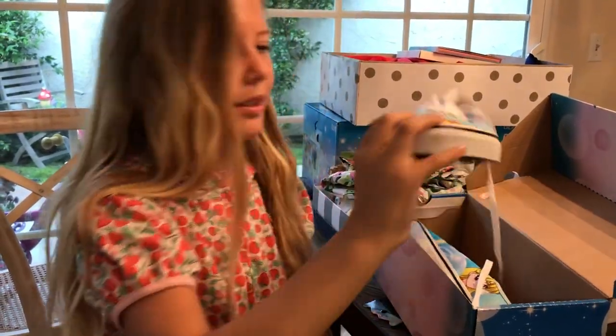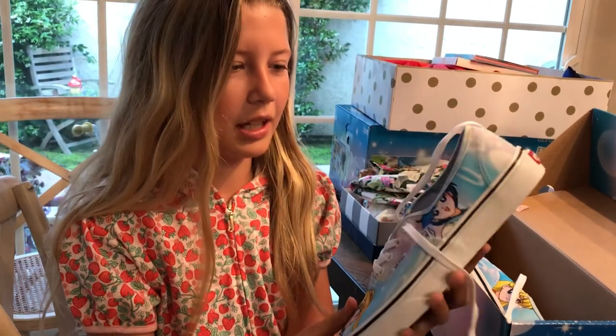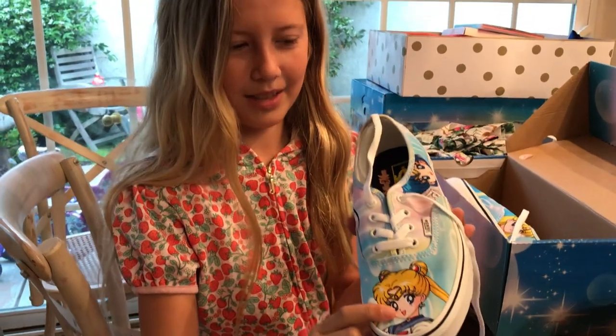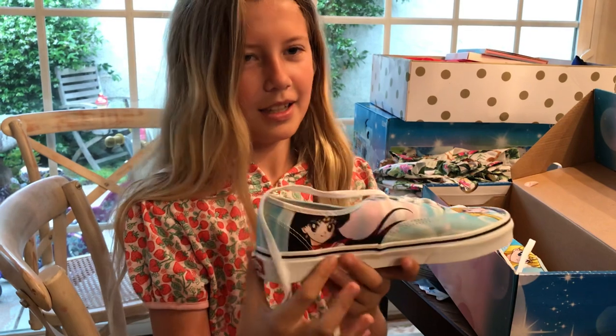We're going to start out with the one with Sailor Moon. It's got Sailor Moon and I like how they incorporated the order of the Sailor Scouts — Sailor Moon, Sailor Mercury, Sailor Mars.